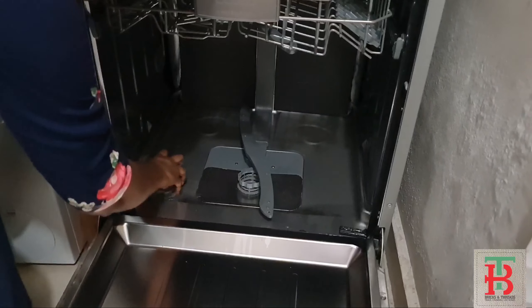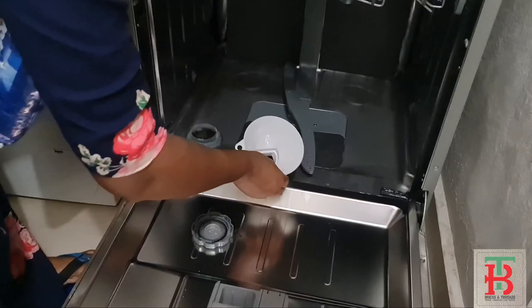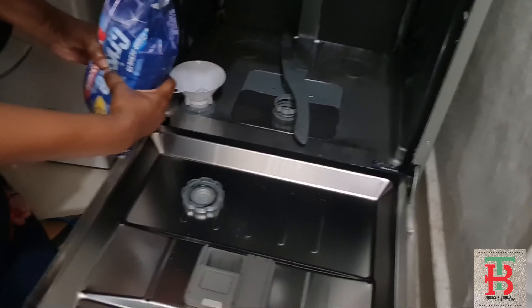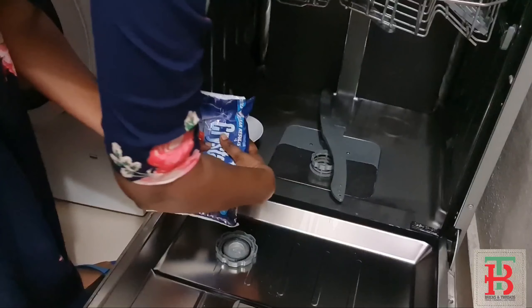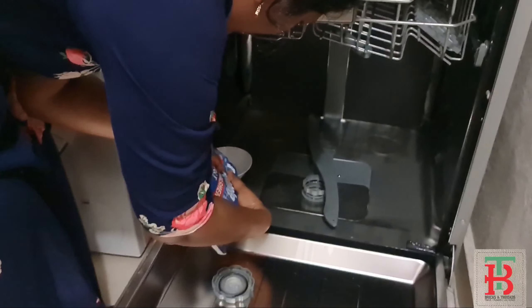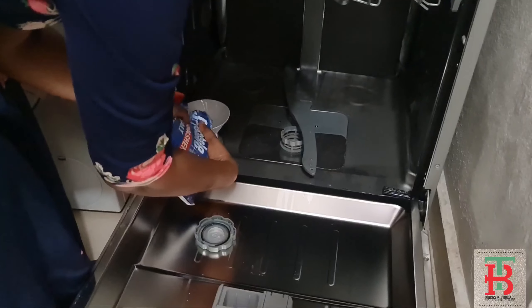Open the cap of the salt dispenser. Now I am using Crystal brand 2kg salt. It's a bit more than 1kg.